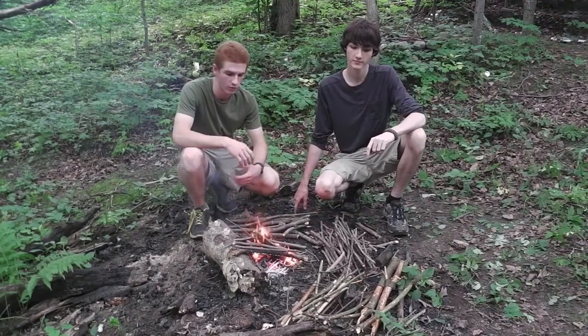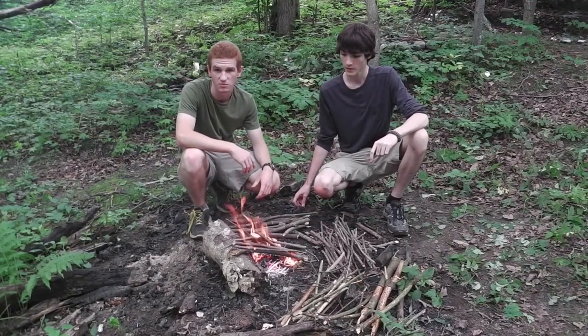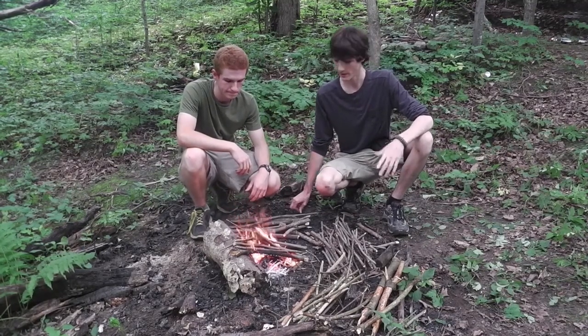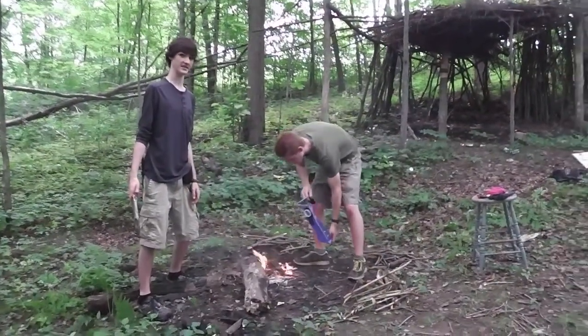We didn't have the worst conditions working here — the wood was actually relatively dry, though it rained a bit last night. But the ideas presented in this video will work when you have wet wood. Make sure that when you leave your fire, it is always dead out.